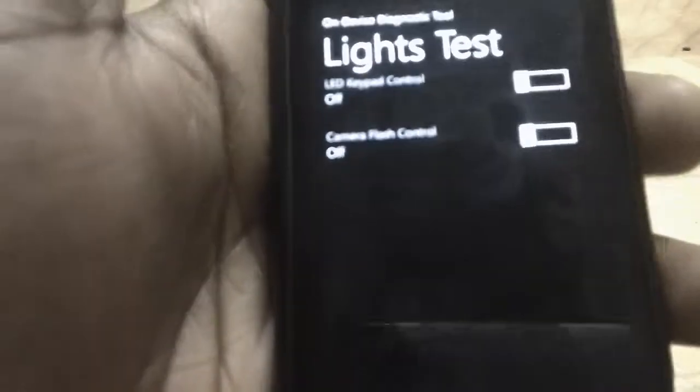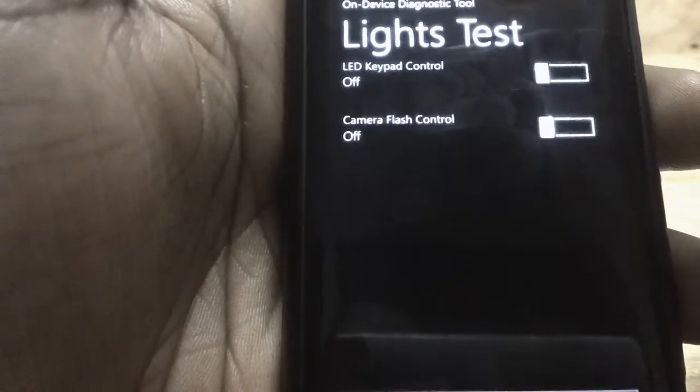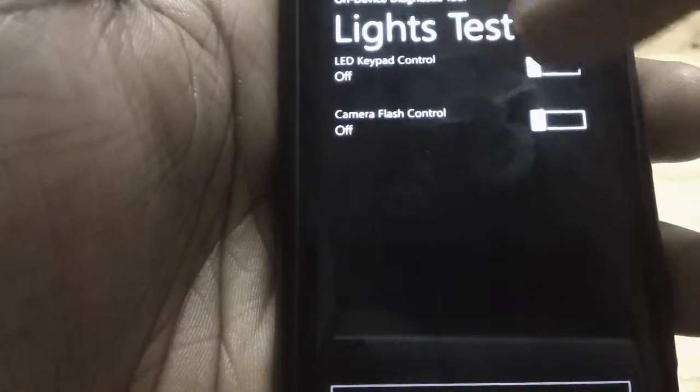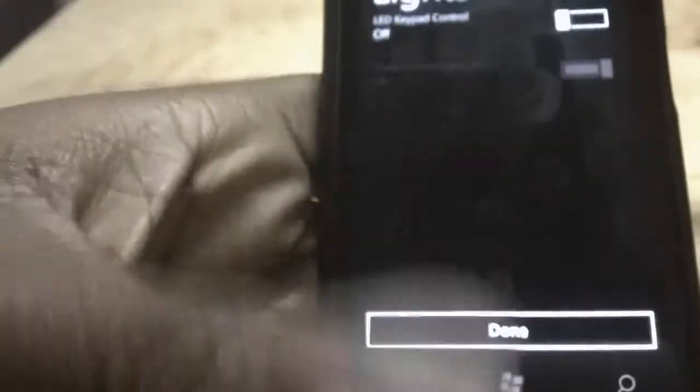This is really interesting because there are two tests for lights: one for the LED keypad control and one for the camera flash. To test the camera flash, just click on it and you can see the flash turns on and then goes off.